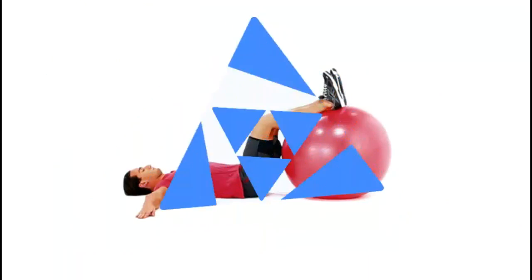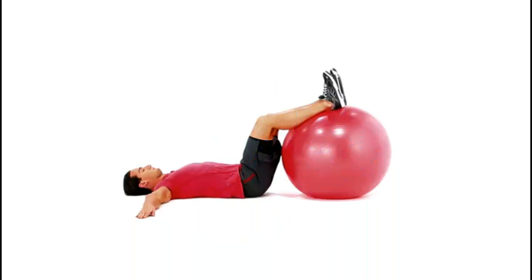Lie flat on your back, placing your heels on top of a Swiss ball. You can place your calves on the ball to decrease the difficulty.